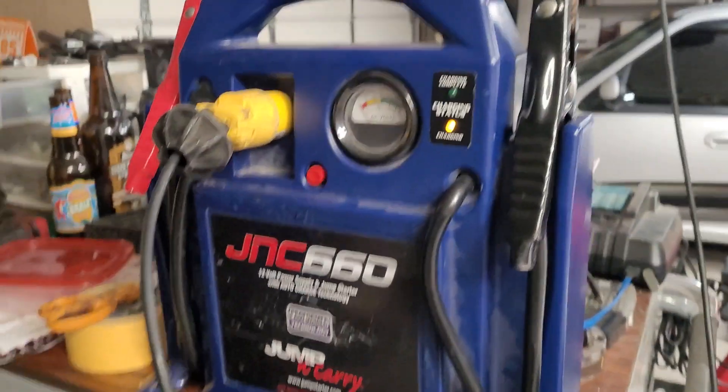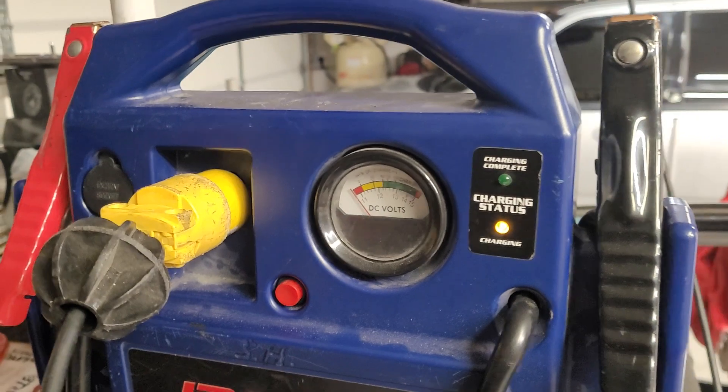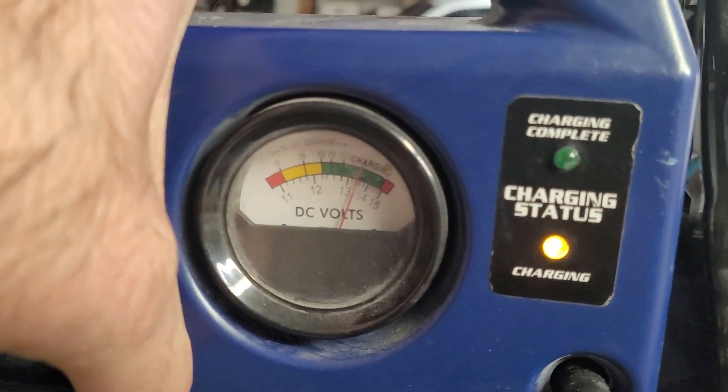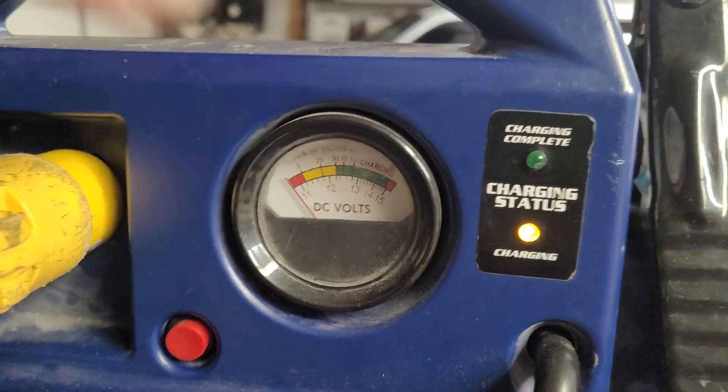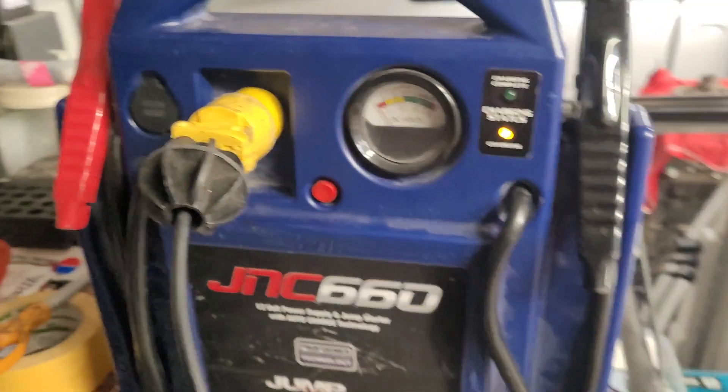I plugged in the second one and it's actually showing the yellow charging indicator right now because the voltage is a little bit lower on this one at the moment. We'll just let this thing run for a little while, get it fully topped off, and then unplug it.